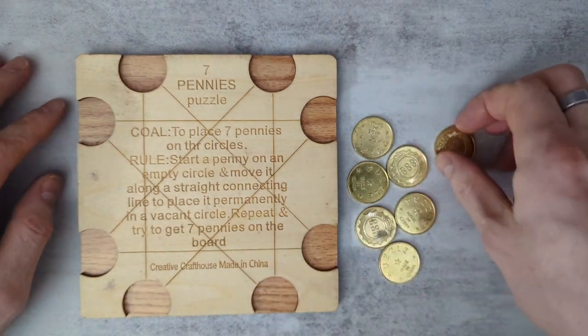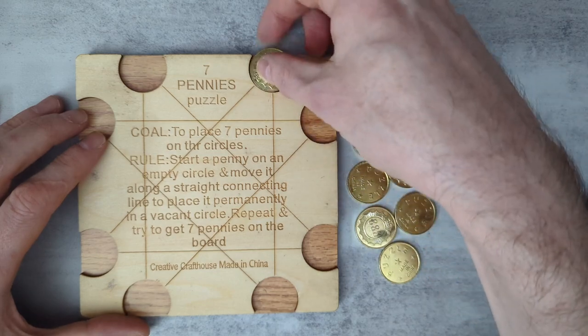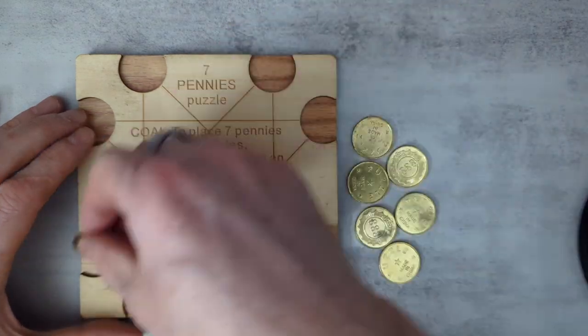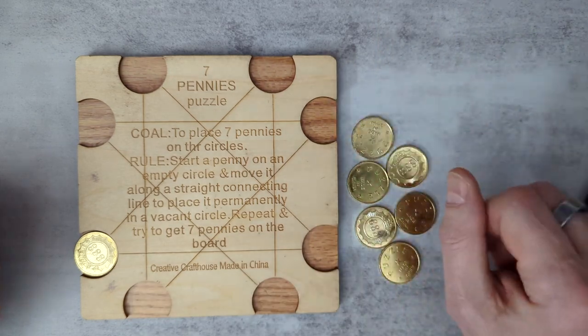Here's how to solve the seven pennies puzzle. The goal is to place a coin in one of the positions and jump it along one of the two lines to another position. Repeat that process until you have all seven coins on the board.